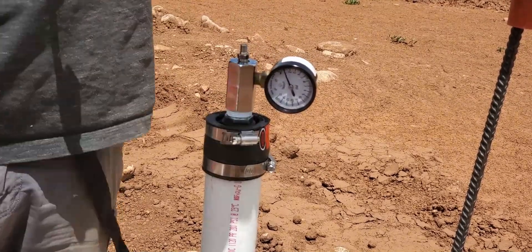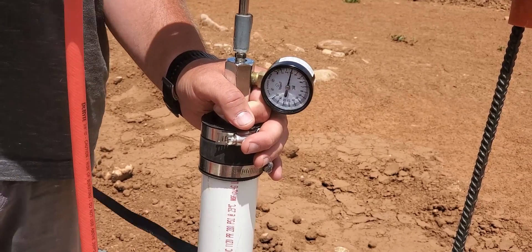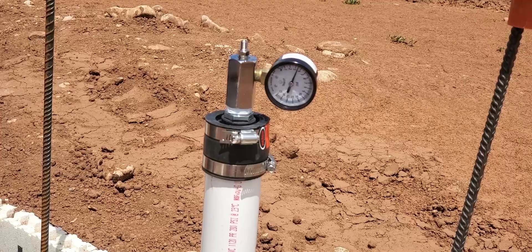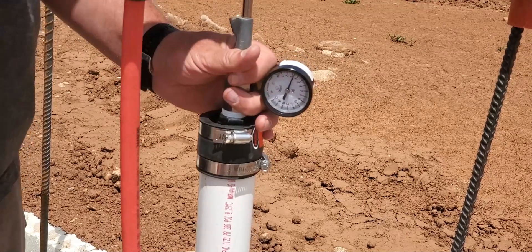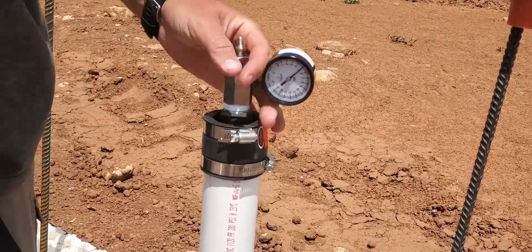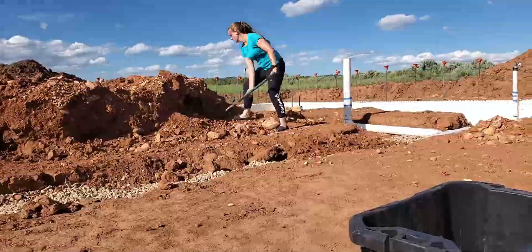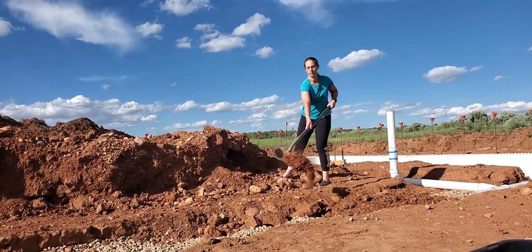Behind me there's a pressure cap — you can fill it up just like a car tire. I filled my whole system up after capping off all of the pipe. My daughter capped off all the pipe. We pumped it up to 5 PSI and it held. We did all that before the inspector came out to make sure everything was right. When he came out, he was happy with what he saw. All was good to go.